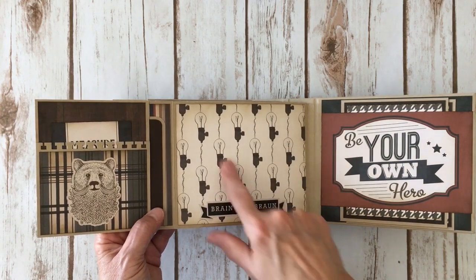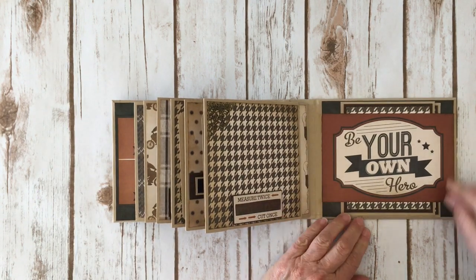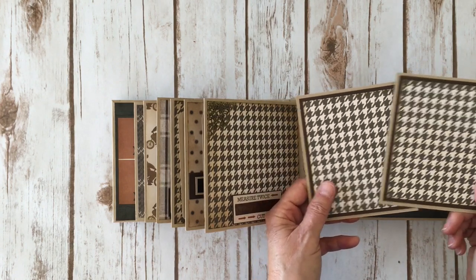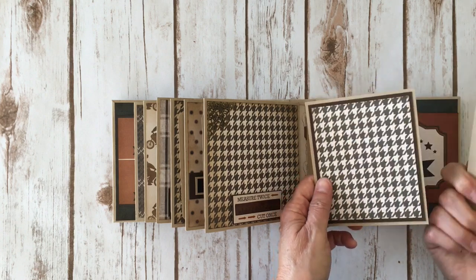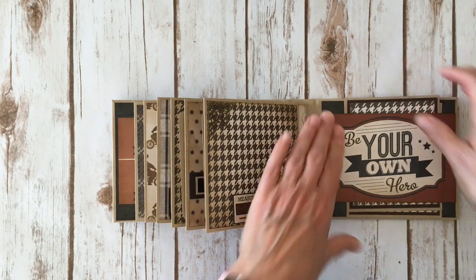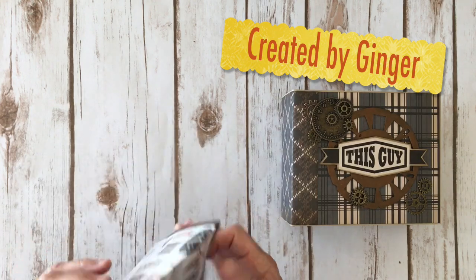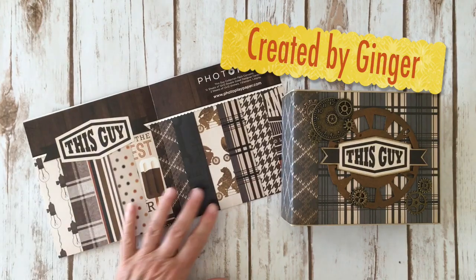And another sticker from the sticker sheet — love the light bulbs. On the back inside cover I did the same thing: created a belly band with one of the 4x6 cards that says 'Be Your Own Hero,' and made two more photo mats from leftover papers from the collection. I double-matted them — you've got the craft, the Early Espresso solid, and then the houndstooth design paper. So there you go everybody — that's my really fun 'This Guy' mini album using the new paper collection from Photo Play called 'This Guy.' Thanks for watching, bye!